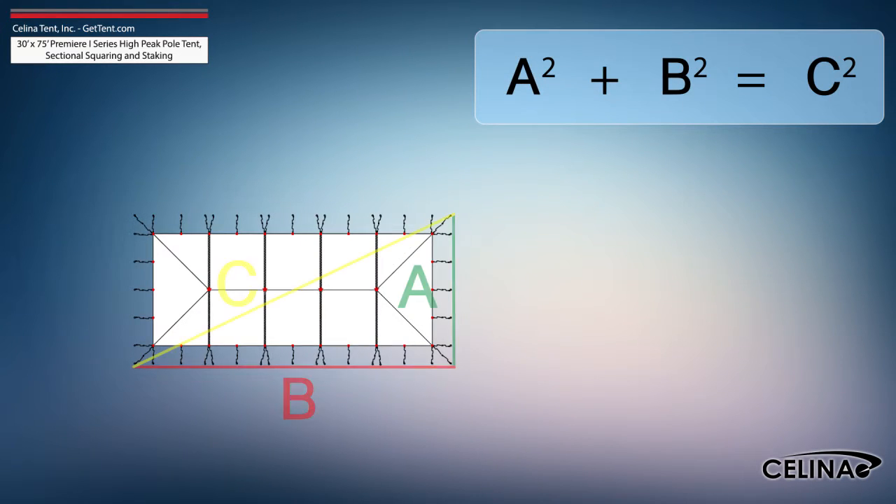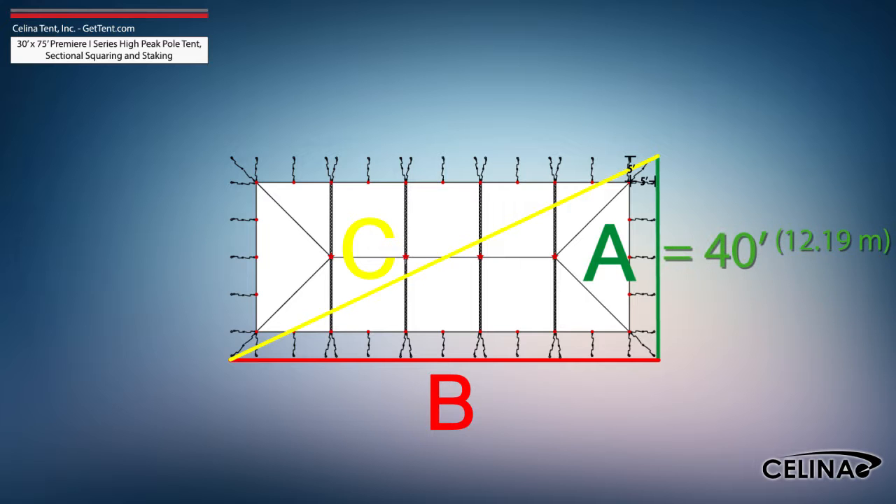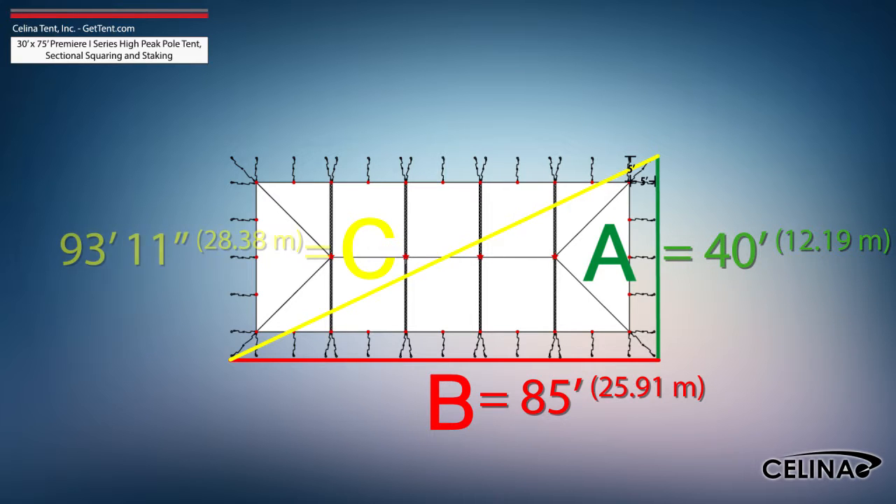Using the Pythagorean theorem and adjusting out for 5-foot staking, the entire tent footprint will be 40-foot by 85-foot with a 93-foot 11-inch diagonal length.